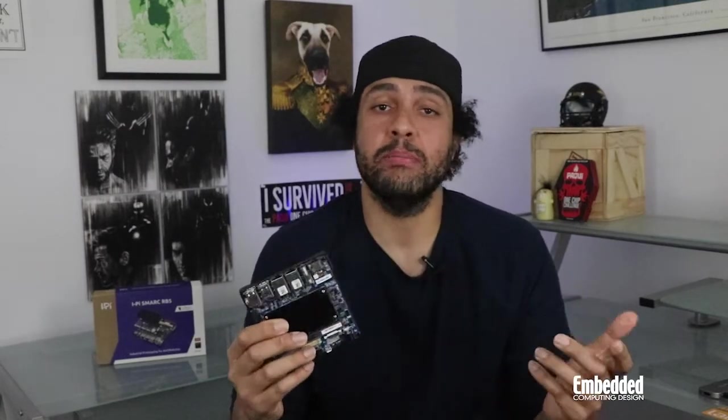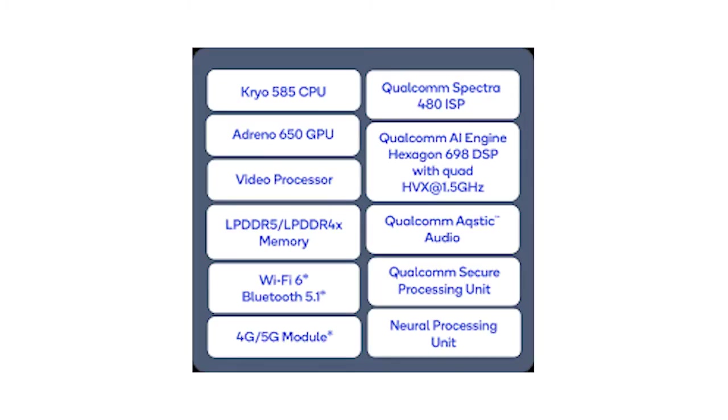The star of the show is Qualcomm's QRB5165 SoC, which contains a 2.84GHz Qualcomm Kryo 585 octa-core ARM Cortex-A77-based CPU and an AI engine that delivers up to 15 TOPS of performance. When combined with the on-chip Adreno 650 GPU, this processor subsystem contains all that's needed to run heterogeneous robotics workloads like control and perception stacks simultaneously.